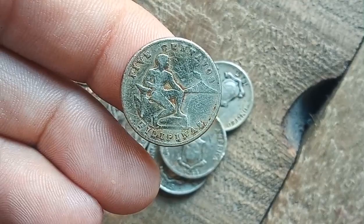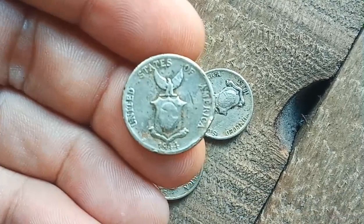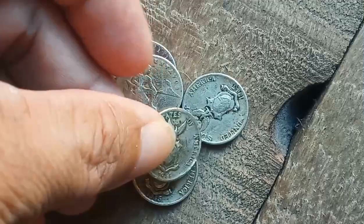The 1944 and 1945 five centavos use the same obverse and reverse designs as the pre-war five centavos, but have a different wartime composition. The pre-war five centavos had a composition of copper 75% and nickel 25%.